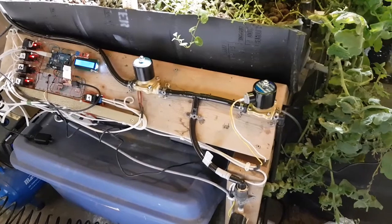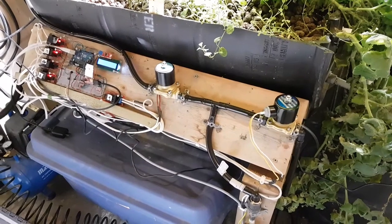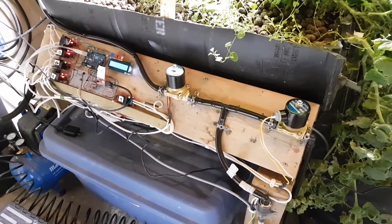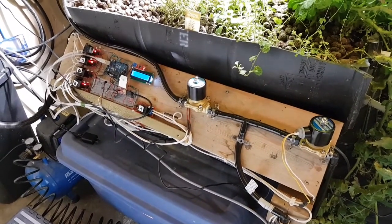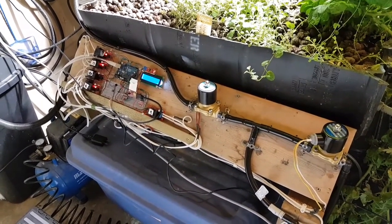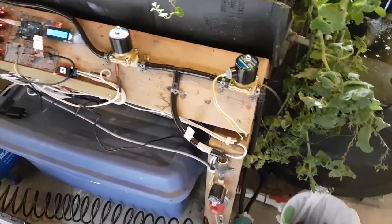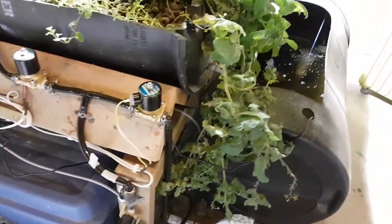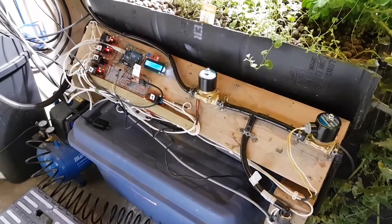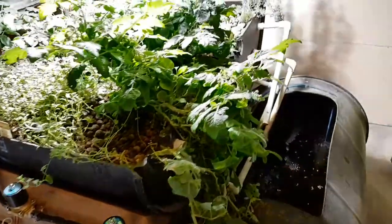I do want to find exactly where that interference is coming from. I found a project where you can build what's called an EMF microphone to detect interference spatially around your environment — to see what devices are putting out what kind of interference, by converting it through a chip to a set of headphones or speakers. That's a future episode. I'm sure it'll involve shielding this wire so it's not getting that interference, but it's something to learn and a good project for the show.